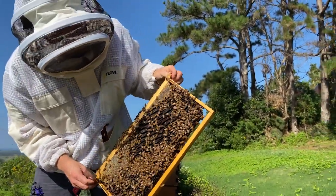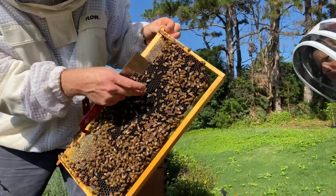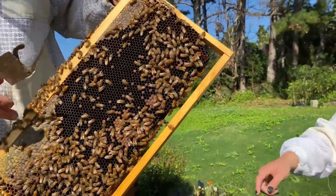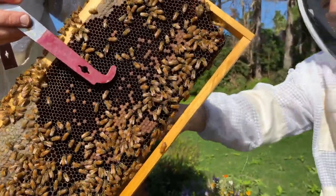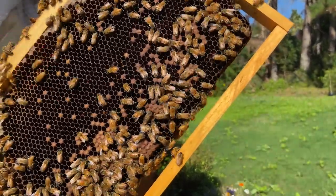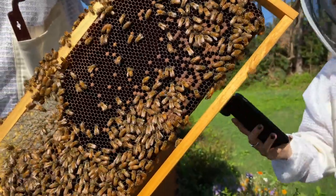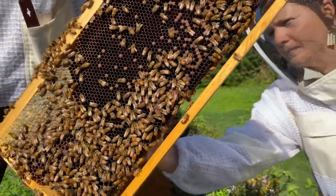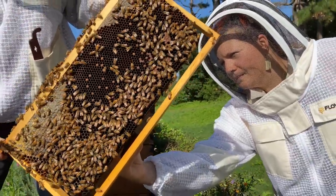Here we have an older comb — notice the way it's quite dark. This has been used a lot for brood, so it's been through multiple seasons. When you get the older, darker ones, a good idea is to cycle them towards the edge of the hive so they can be cycled out once the brood has all emerged.